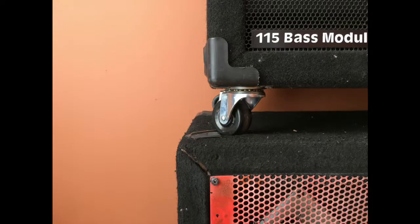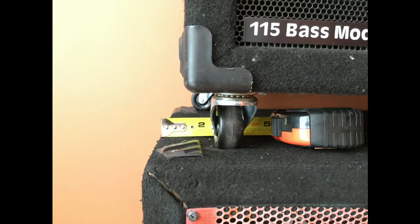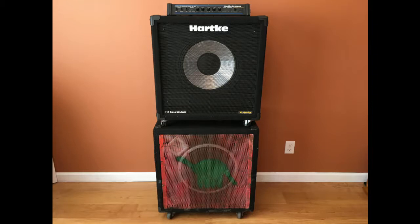Turns out my XL115 cab is about one and three quarters inches narrower than the VX115 dino cab. Sure you can fit one cab on the other, but it's going to look dumb if the sides don't line up. Plus the Hartke interlocking corners are not going to align on both cabs.